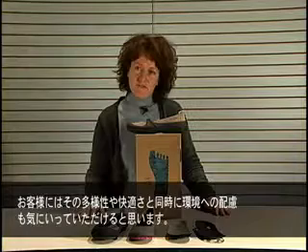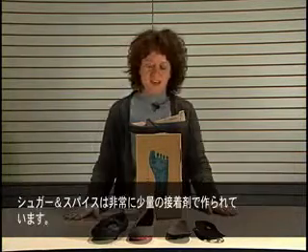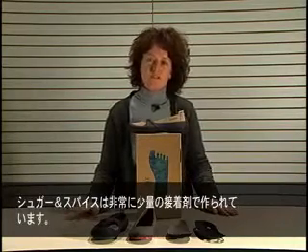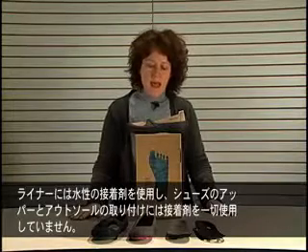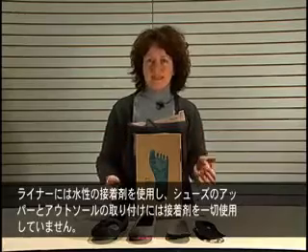The Patagonia customer will also appreciate the Sugar and Spice because of their sensitivity towards the environment. The shoe is constructed with very little glue. We use glue only behind the lining, and it's water-based glue. There is absolutely no glue that attaches the upper to the outsole.